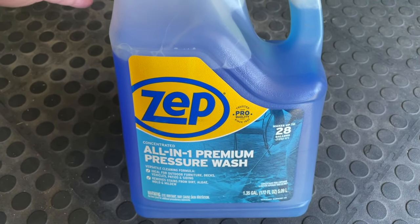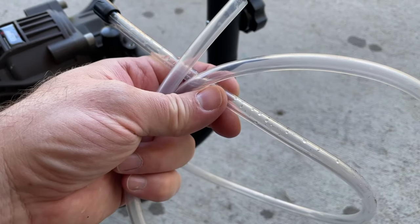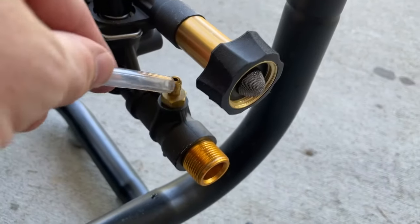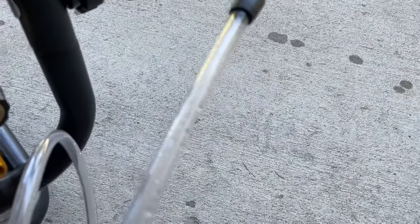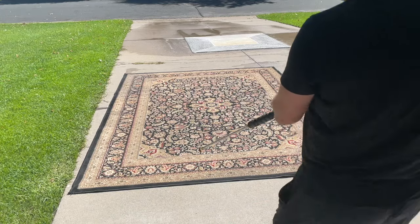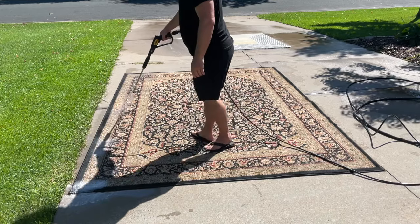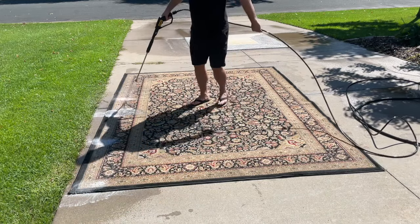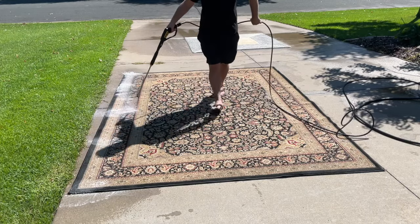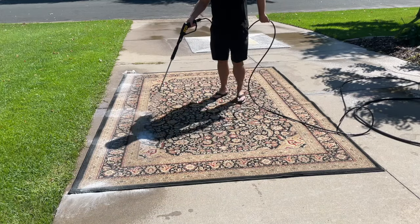Now it's time to use the cleaning solution. You need to add your intake tube to the pressure washer right here on this little nub — just press this on here. Then this end goes into a bucket with the diluted cleaning solution. Flip your rug right side up and put the black tip on your sprayer. Now apply the cleaning solution with a nice even coat. When you're finished with the whole rug, let that sit for a few minutes, then put the green tip back on and do a thorough pressure wash.